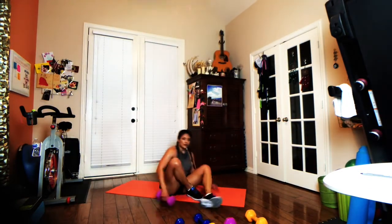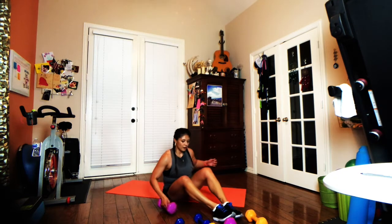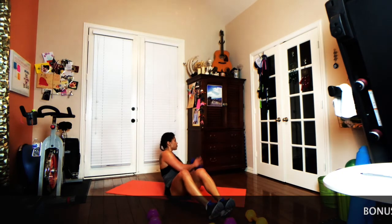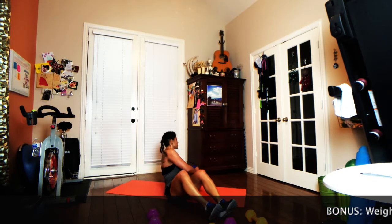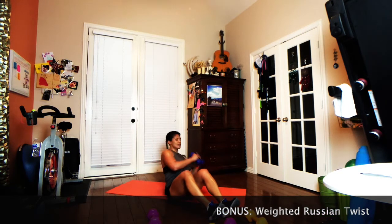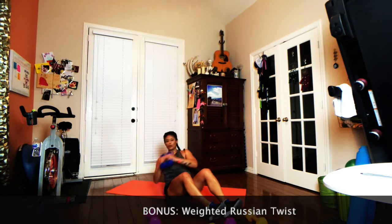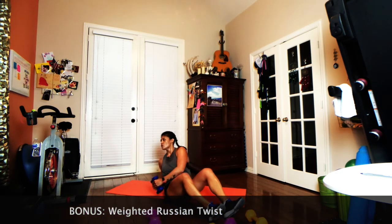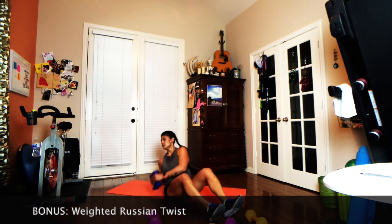Grab your lighter set of weights, or you can totally do just one heavy weight. Have a seat, hinge back, and one minute — taking it side to side. It's not just your arms moving; you actually want your entire body to rotate. Imagine trying to look at the floor behind you. Continue to lean back — just think like you're reclining, and life is good. This will be the last exercise that we do.